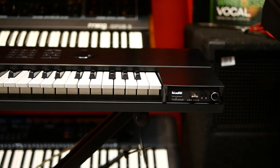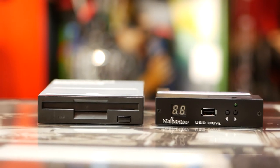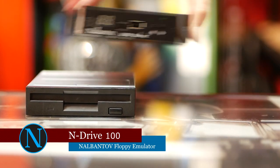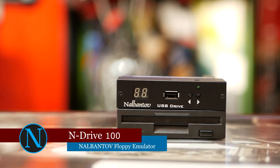Nelbantov Electronics produces many types of floppy emulators for different musical equipment. This is the N-Drive 100 Floppy Emulator. It has all the features you need to replace your floppy disk drive, and it has the same size and connectors.